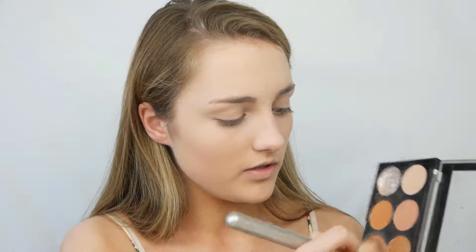Before I do brows, I'm going to go into the Revolution Bronze Palette. You can still pick this up - I was looking the other day and you can still get this exact palette from Amazon. I really loved this palette and then I just kind of moved on to other stuff. I'm going to take this shade here to bronze up my skin because I'm looking a little bit like a ghost. This was a really nice bronzer shade - I used to use this all the time.